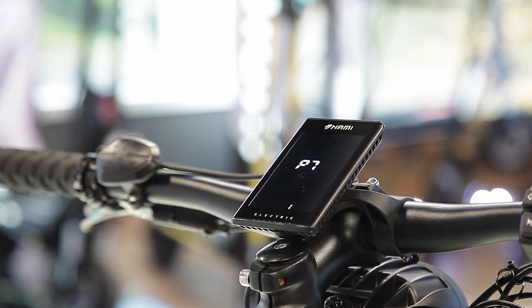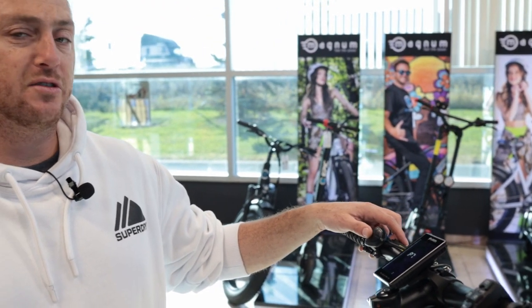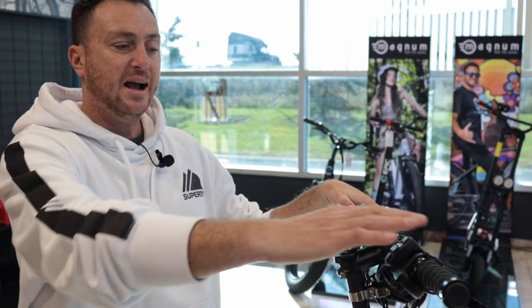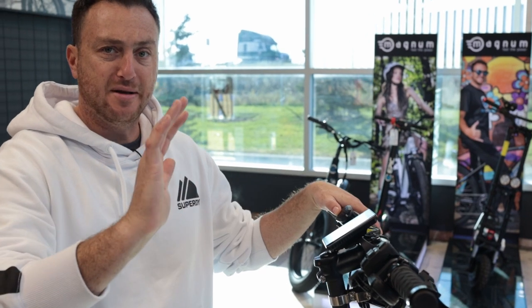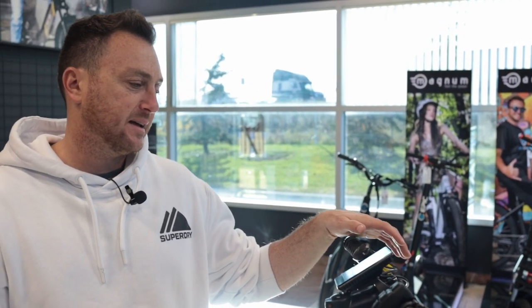P7 is the throttle start mode. Currently set to 1, which requires a kick-start before the throttle engages. If you set it to 0, the throttle will be active immediately even at a standstill. We'll leave it at 1 for kick-start.